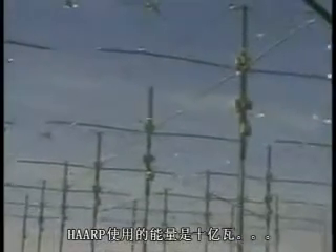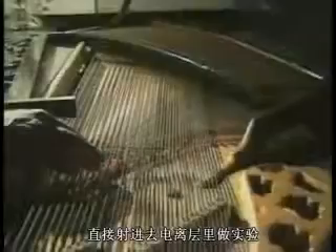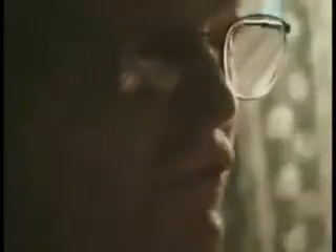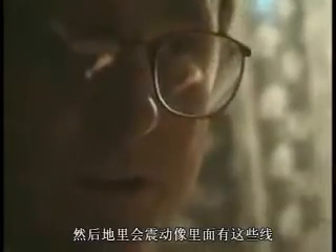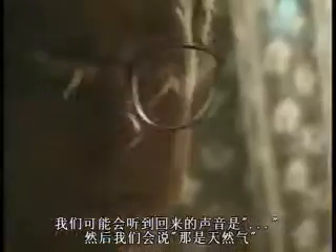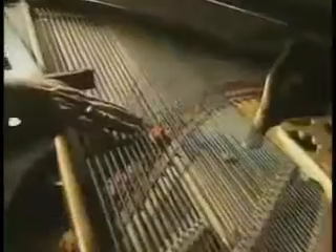HAARP uses a billion watts, beamed straight into the ionosphere for experiments. Picture these strings on the piano as layers of the earth — each one has its own frequency. What we used to do is beam radio waves into the ground, and it would vibrate any strings that were present in the ground. We might get a sound back, and we'd say, that's natural gas. We might get another sound back, and we'd say, that's crude oil. We were able to identify each frequency, accomplished with just 30 watts of radio power.